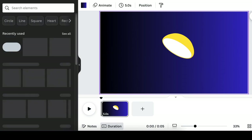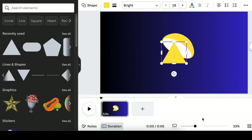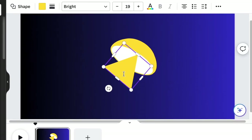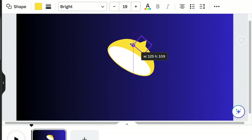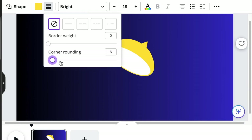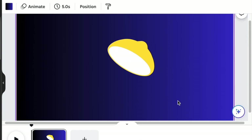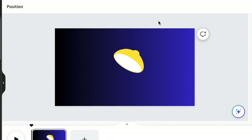Next, go back to your elements and search for a triangle this time. You're going to create the top part of your lemon using the triangle shape — rotate it and place it on your lemon. You want to create the bump of a lemon. Then select your borders and make the corners rounded. That takes care of the top section of our lemon.